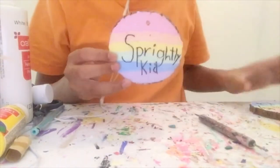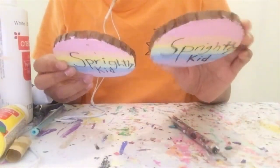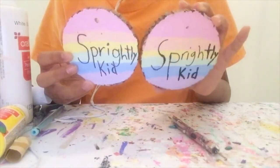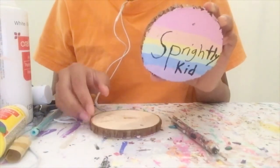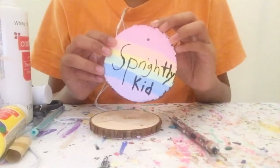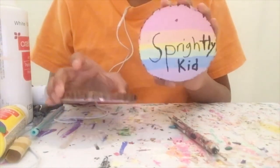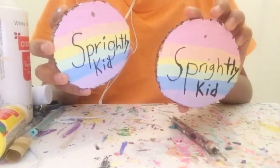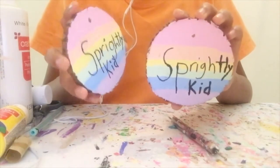I already painted the rainbow thing on the back of these ornaments off camera. But if you want to see me paint the rainbow on these ornaments, see the video of me painting on the ornaments where I painted a chicken monkey and a bird seal. Link in the description below.